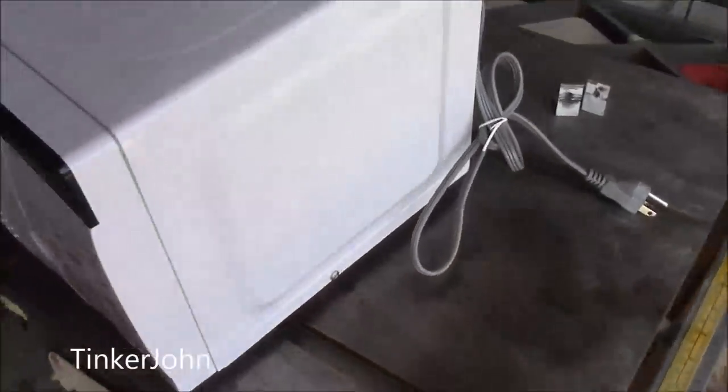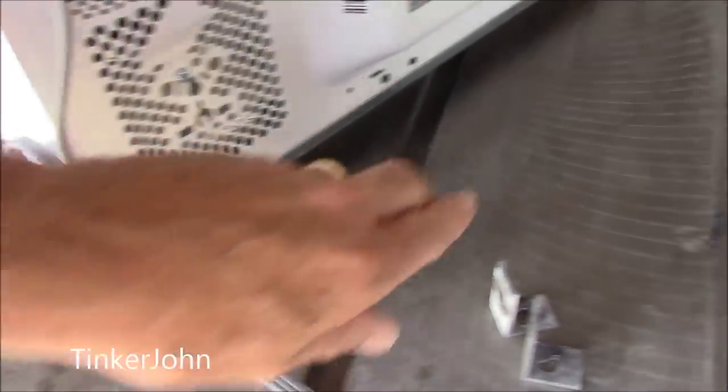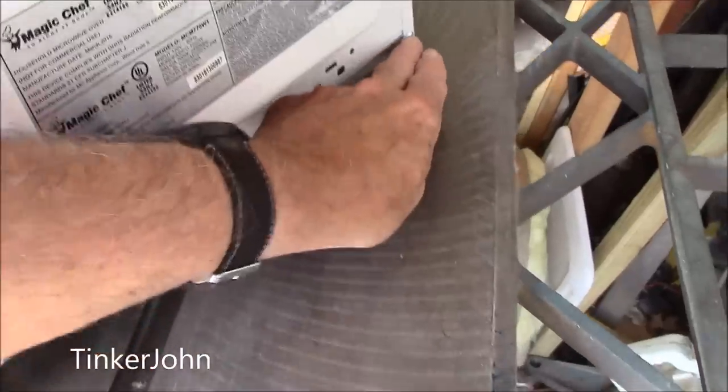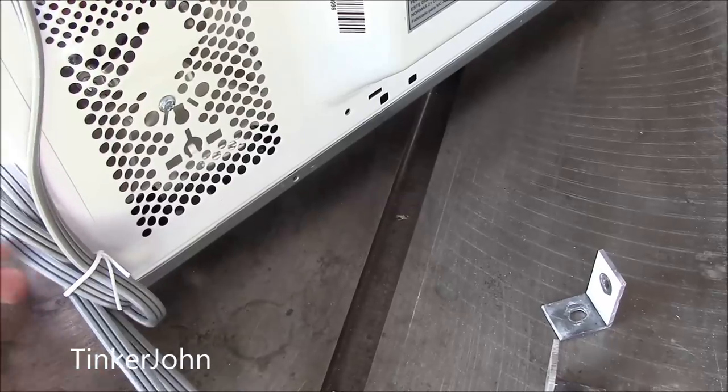Here's the only thing I'll need to do: come around the back, and the brackets that do the hold-down — I'm just going to take out the corner screws, one on this side and one on that side, and I'll put the angle brackets on it. The next shot will be in the RV.